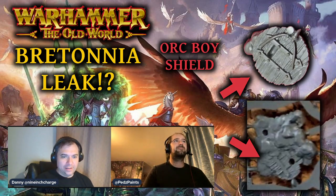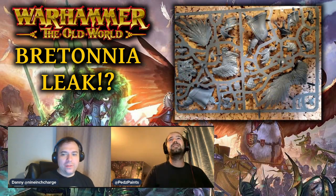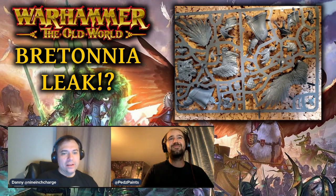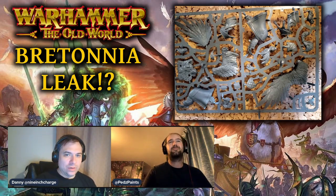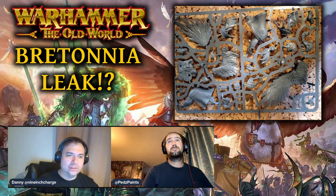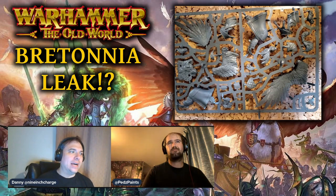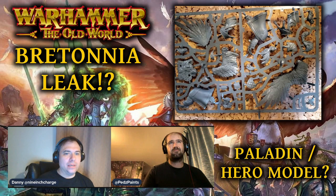We haven't seen any Tomb King stuff, so that's interesting. Off the back of it being push fit, we don't know if it's going to be a unit, because in the pictures of pegasus knights we've seen so far it's the old ones — fine cast or recast in metal. They haven't shown any updated models for Bretonnian pegasus, and now all of a sudden we've got a plastic one.